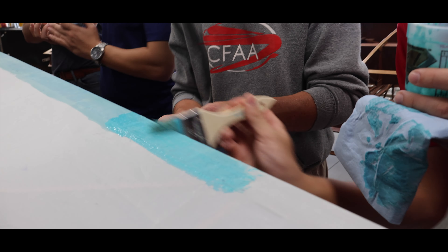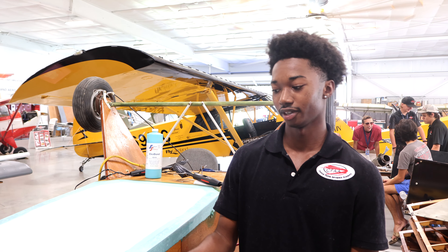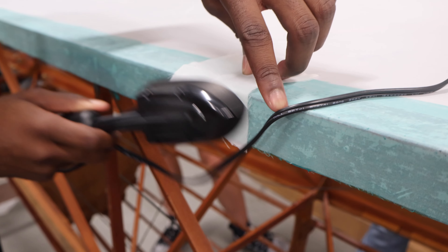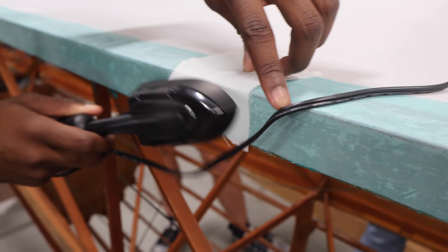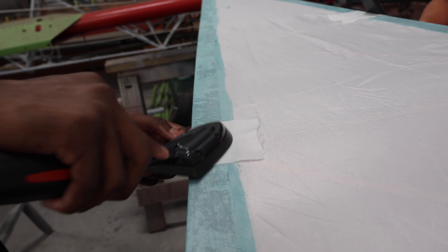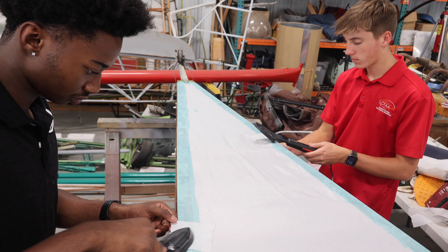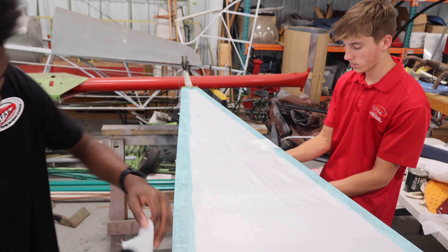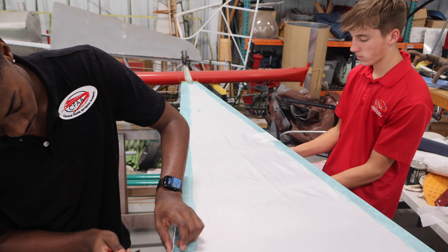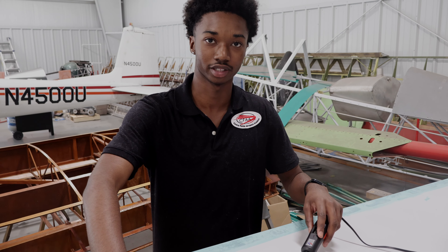My name is Klus. We are heat-smoothing the sides with Silver System Eco-Bond so that the fabric will not come out. We just finished heat-smoothing this and we're moving to the middle and shrinking this part.